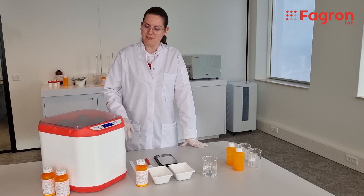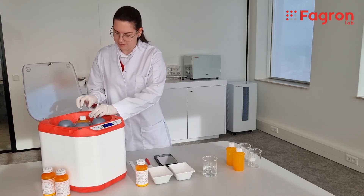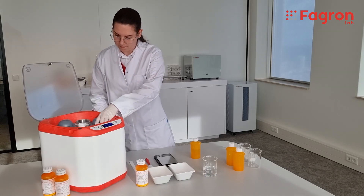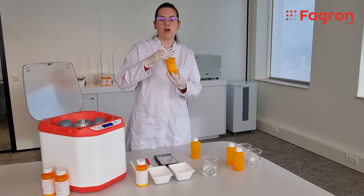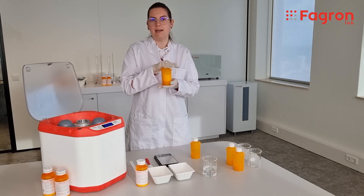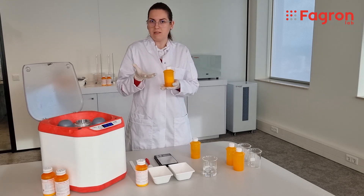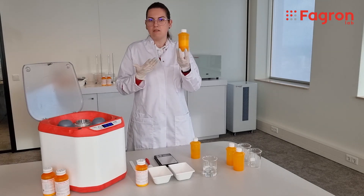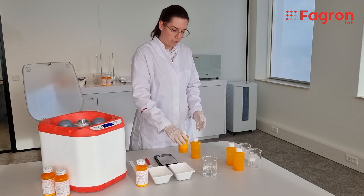10 minutes have passed and the formulation is ready. Open the lid, take the cap — this is the counterweight, and this is our formulation. It's normal if there is a little foam inside. This can happen because of the excipients and other ingredients in the composition of the tablets, so it's quite normal. You can mix manually for a while, or wait 5 to 10 minutes for the foam to settle, and then the formulation is good to go.